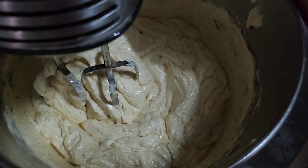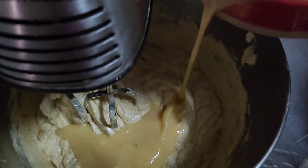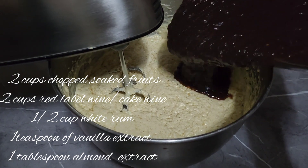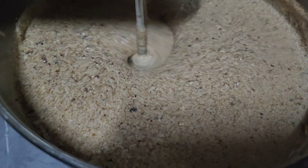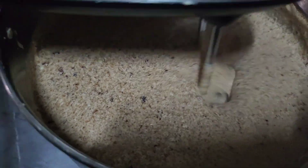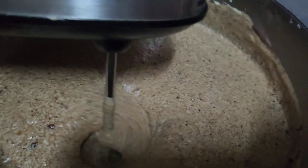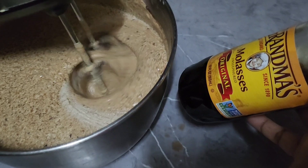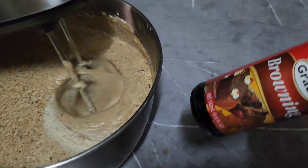To our bowl with the sugar and the butter, we're going to add one egg. Then this is where we add the fruits — that nice yummy mixture of the fruits. Now that we have all the fruits incorporated in the mixture, this is when you add your browning. This is where the cake gets its color.